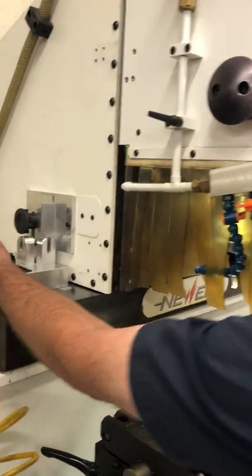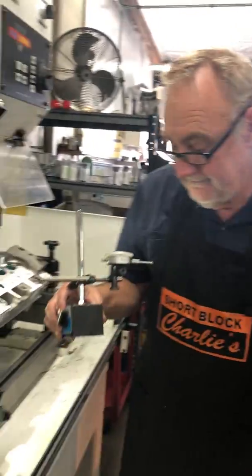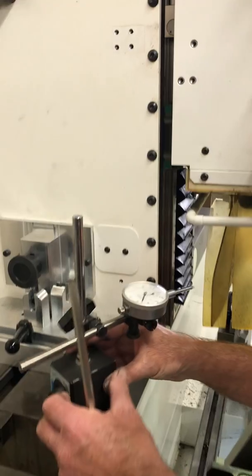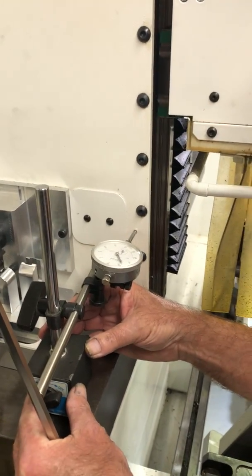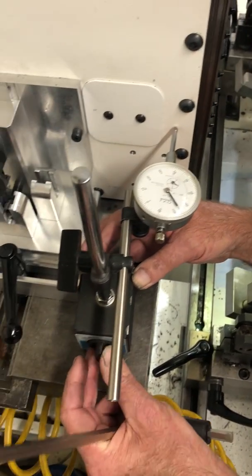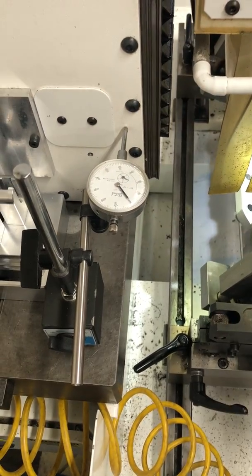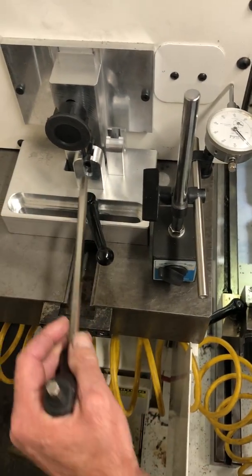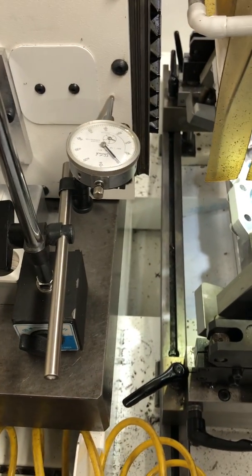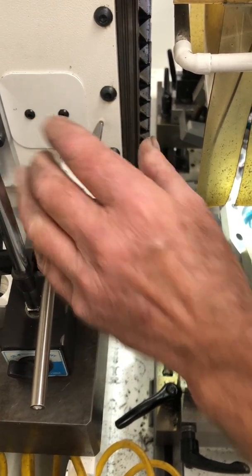We've got this all tightened down. We take our dial indicator and put it up here, lock it in place, zero it, and you come over here and zero the machine again.